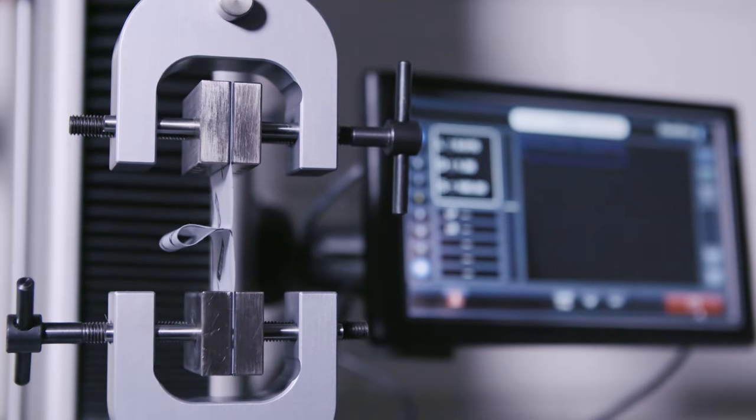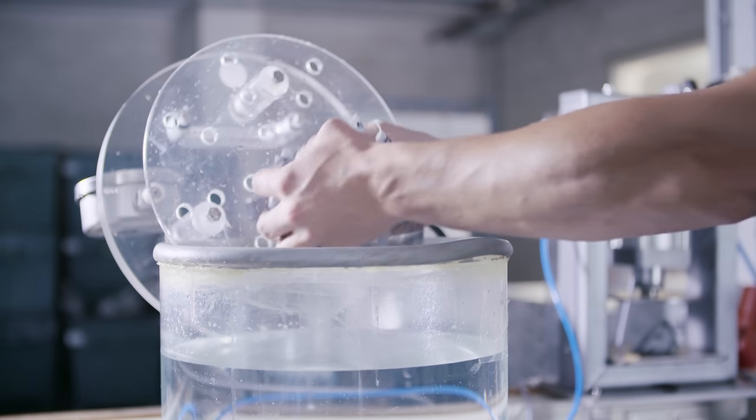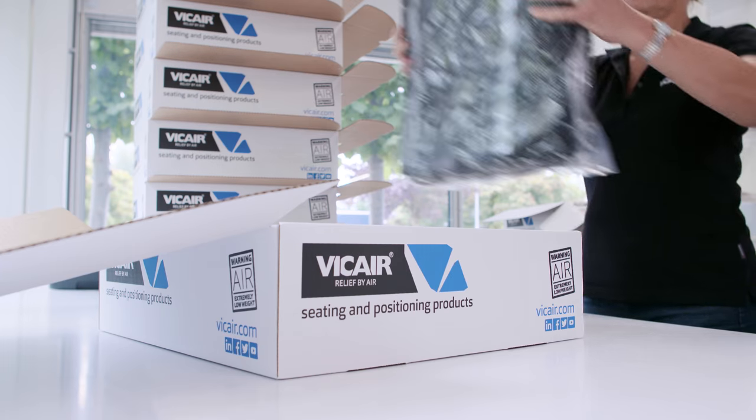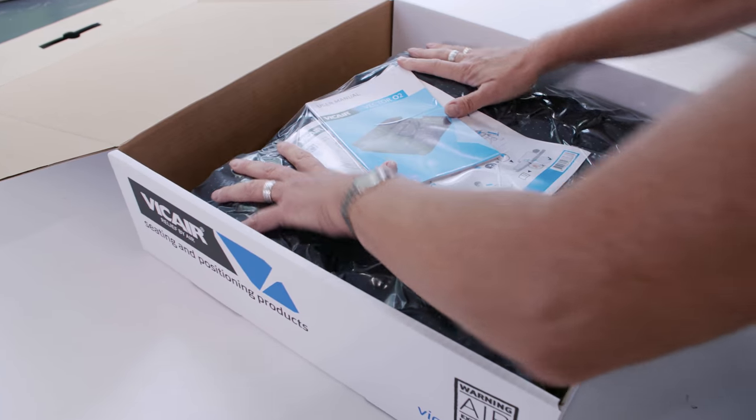Introducing the 6-point smart cell safety check, making sure you're comfortable and safe under any condition. That's our commitment to quality — because at V-Care, we care.